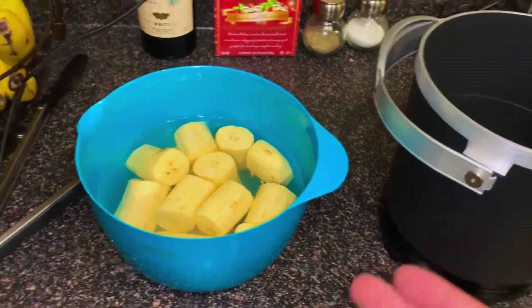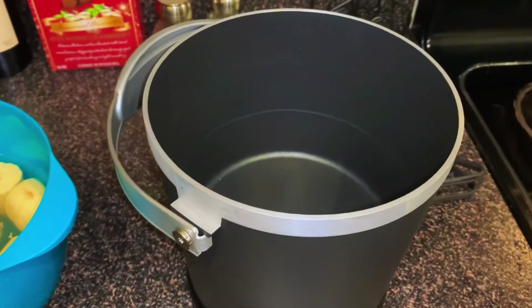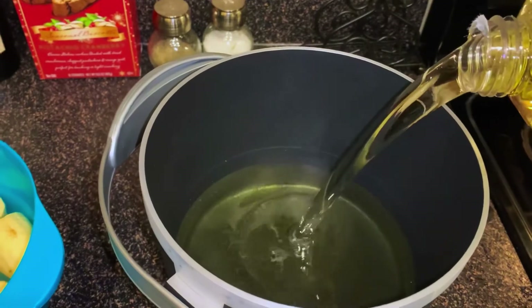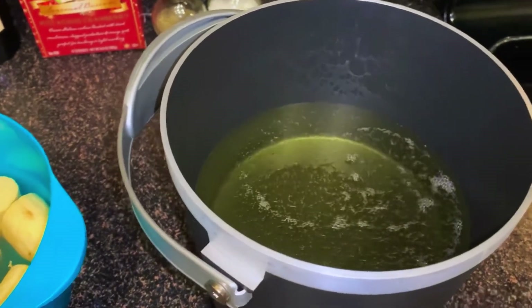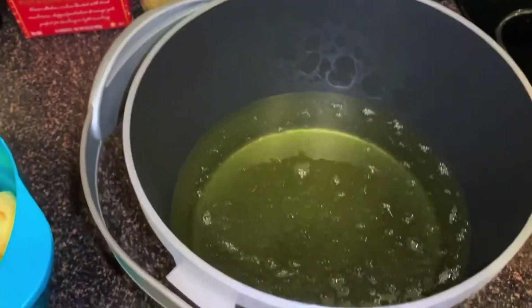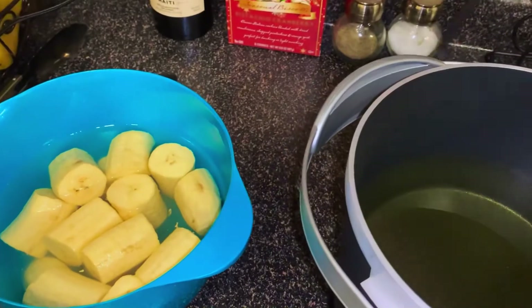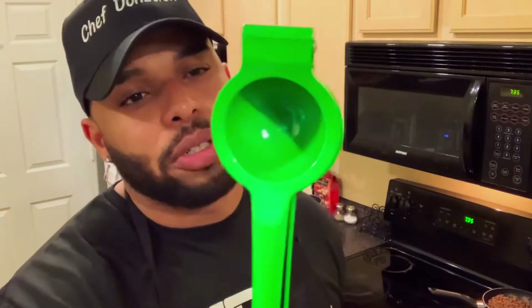So for this episode, I'm going to fry my plantains using my handy-dandy Fry Daddy that I received for Christmas. Now we're going to add our oil to the Fry Daddy — there's a line in there that shows you how much oil to put in it, so I'm grateful for that. Now we're going to plug it in and let it heat up. In order to make these fried plantain cups, you will need a Stuffed Plantain Cup Press, which you can find on Amazon. Or if you want to save a couple of bucks, you can get yourself a lime squeezer, which does the same job.